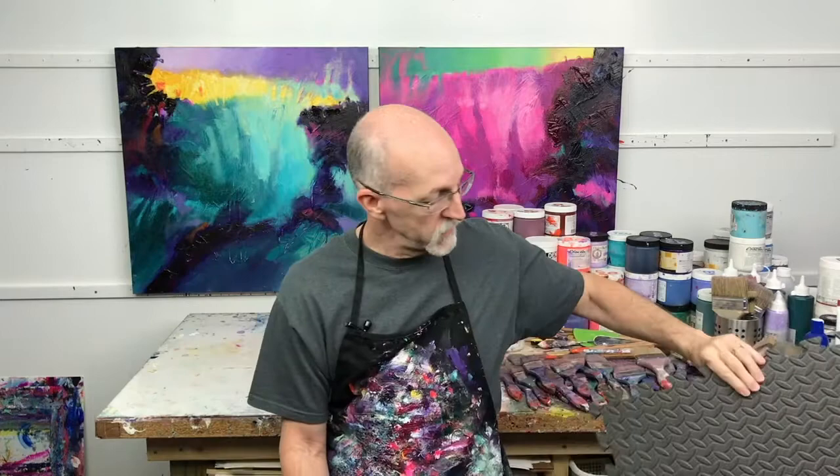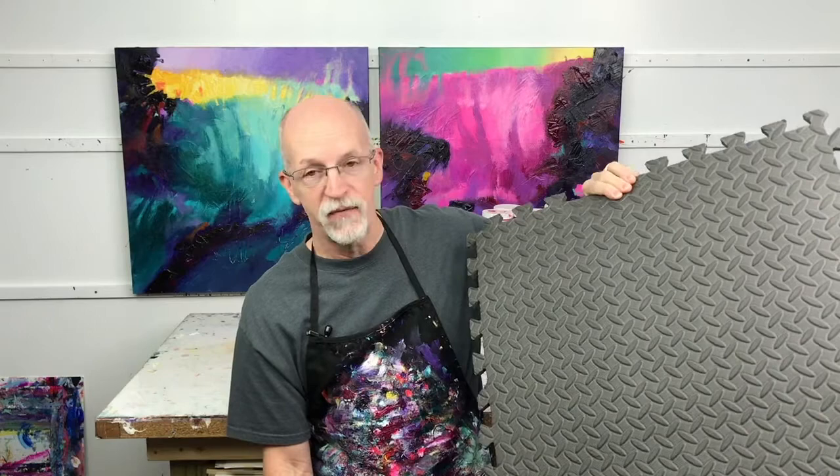This is what I use in my studio after struggling with knee pain and foot pain. I decided to put in a rubber floor — interlocking rubber floor. These little babies are about two feet square. As you can see, they interlock with the pieces next to them.